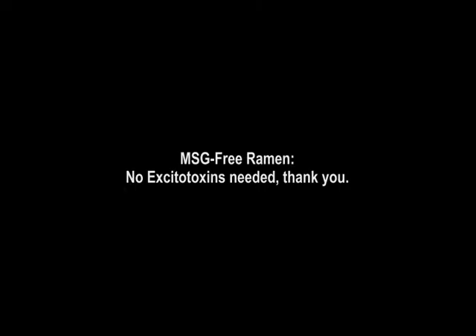So how do you make MSG-free ramen noodles? I'm going to show you how to do that.